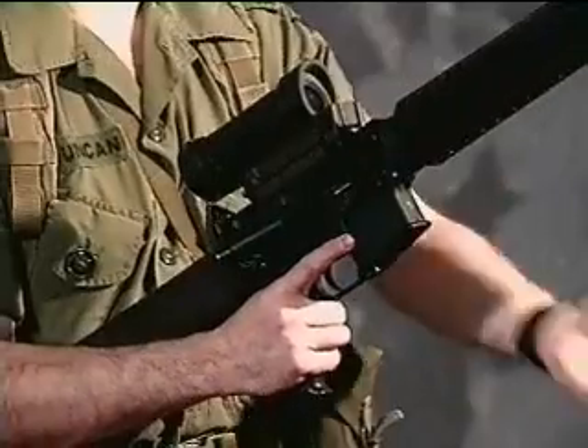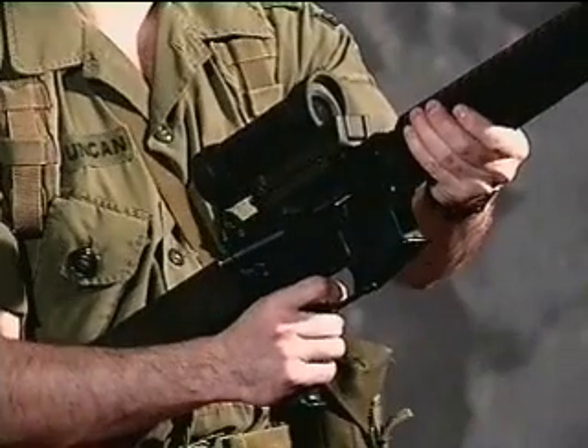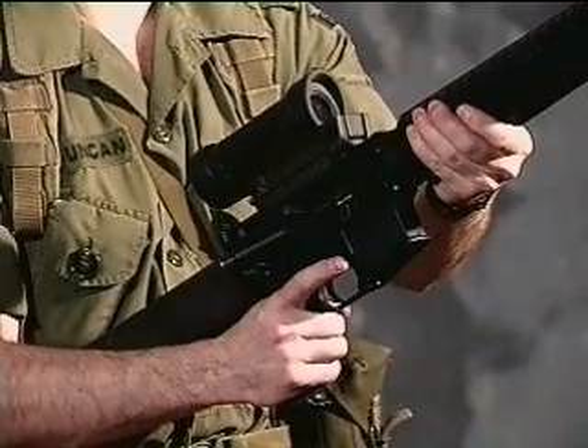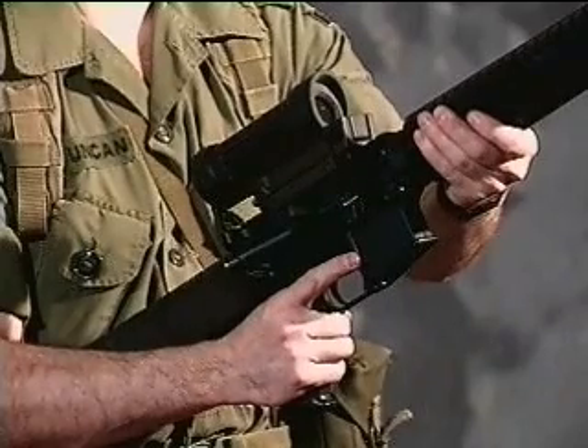Select to R. Squeeze trigger and hold. The action should fire. Cock rifle and release trigger. You should hear a click. Fire the action. It should fire.